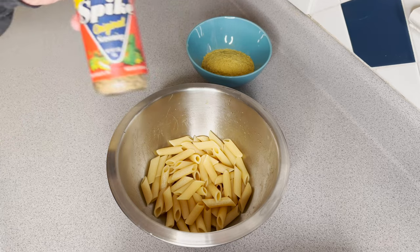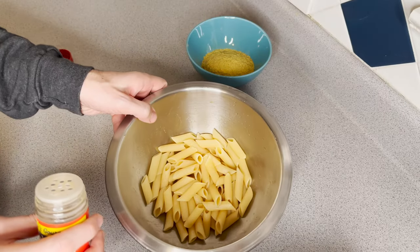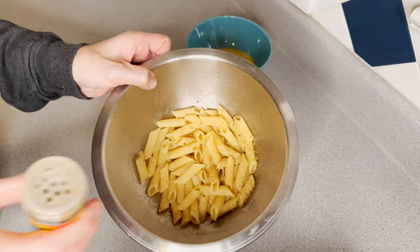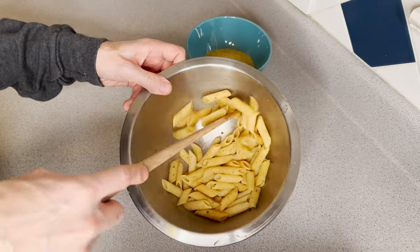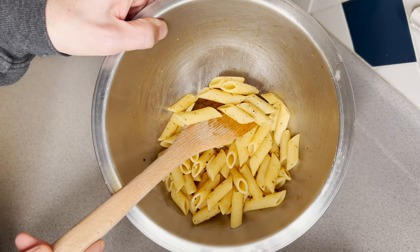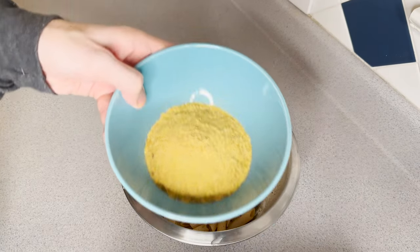A little bit of soy sauce. The soy sauce is cooked. It's good. Let's go.